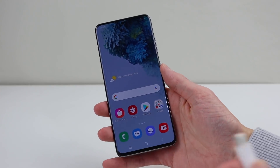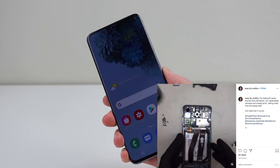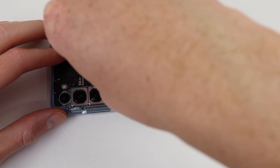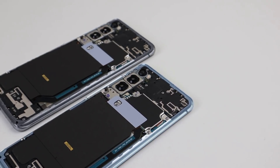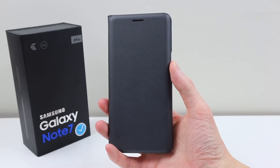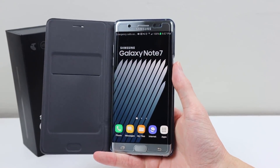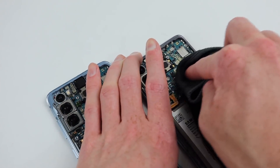As for the not charging issue, in the video shown on Instagram, the guy hadn't reinstalled the wireless charging module. This will result in the phone not charging. The wireless charging module contains a temperature sensor to monitor the battery and stop charging if it gets too hot. This was implemented after some battery issues with a certain Samsung. With the rumour debunked, it's time to get these phones reassembled.